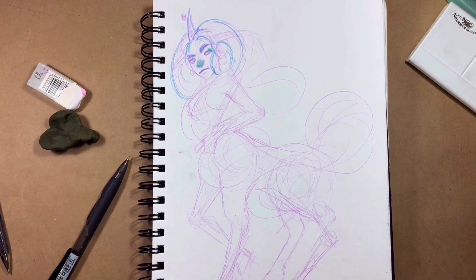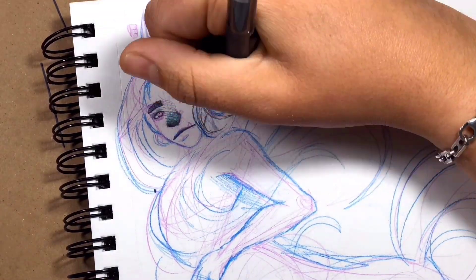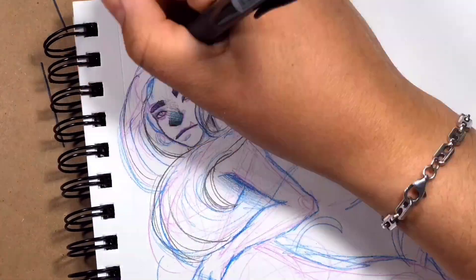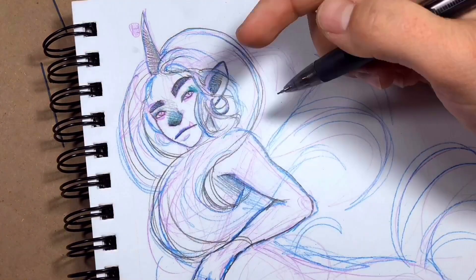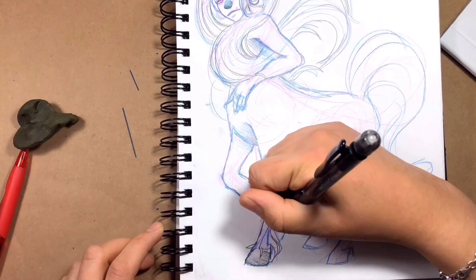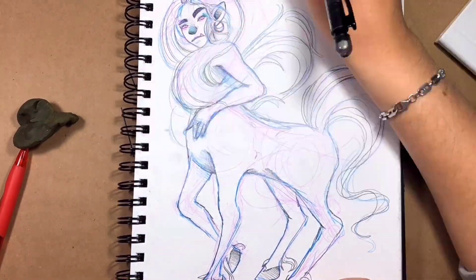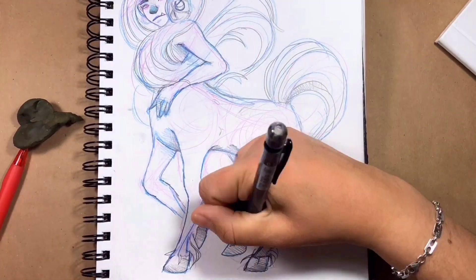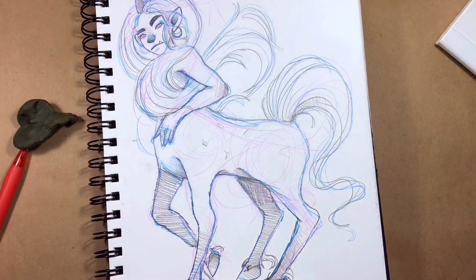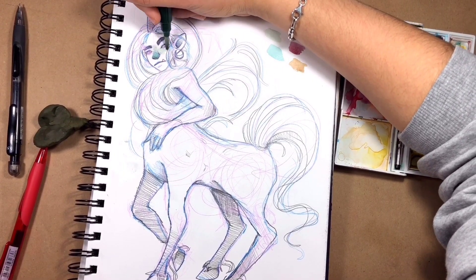I wouldn't call this an illustration — I'd call it a sketchy illustration, if anything. When I finished it, I thought it was more of a sketch and that's fine, I like it that way. I love sketching. I tried to use references for the horse's legs but I was lazy — it was a lazy Saturday. I don't think it looks too bad, but pardon my mistakes. I just didn't use references because I was lazy, that's the truth.